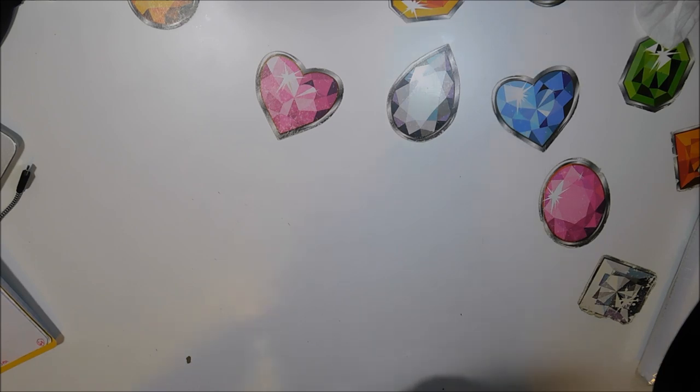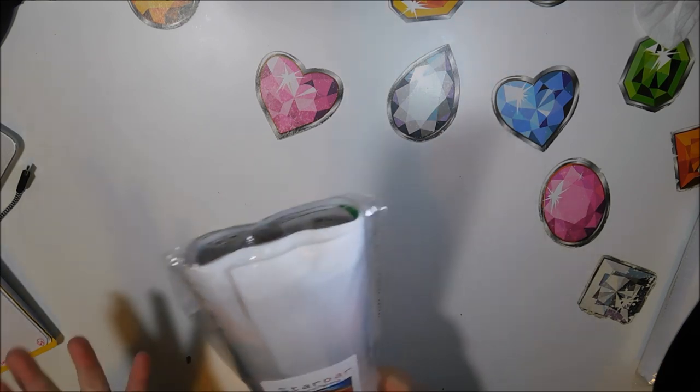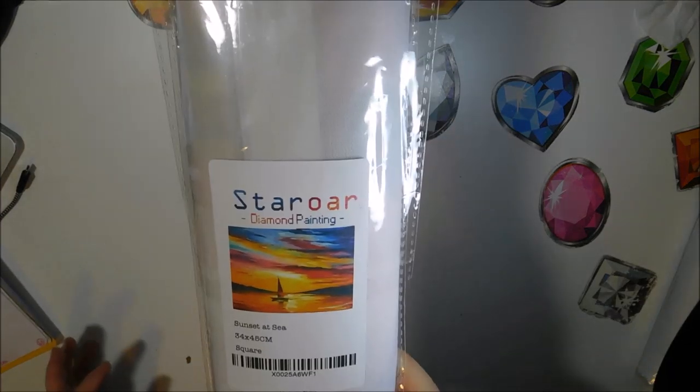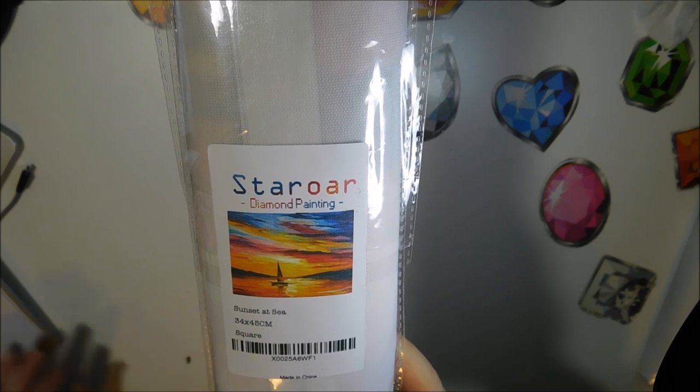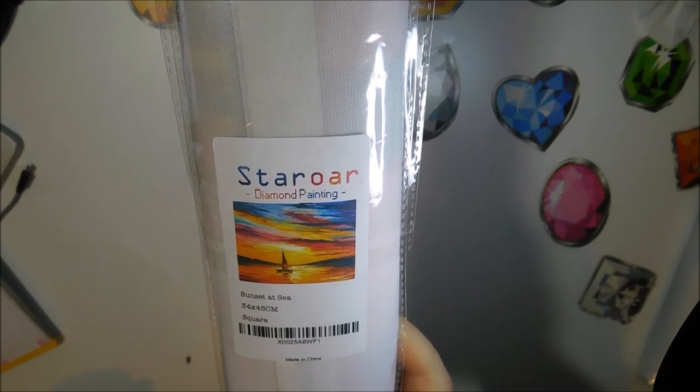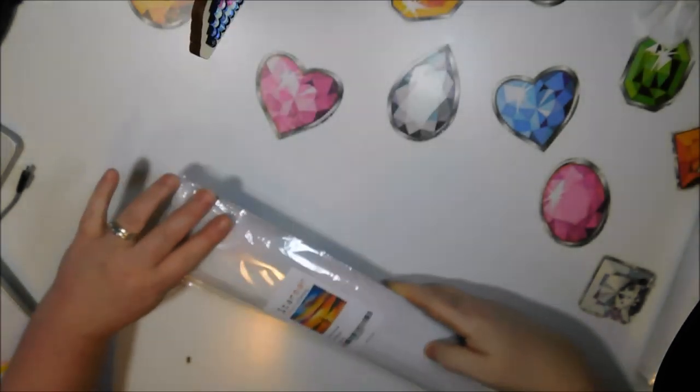This one is $18.99. It's a 35 by 45 — I do believe that's the canvas size and not the drilling area, so it's probably a 30 by 40. This is what it looks like. It is full square. Let's open it up and take a look.